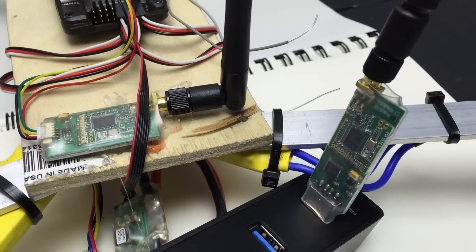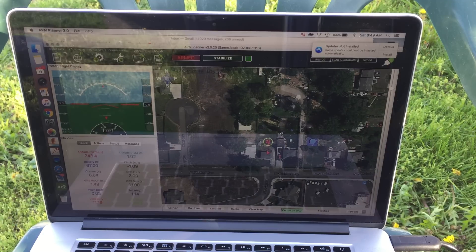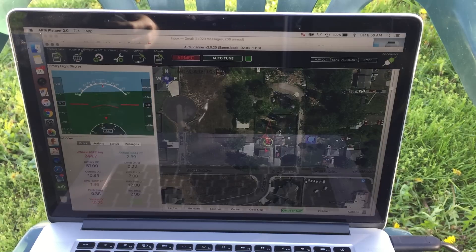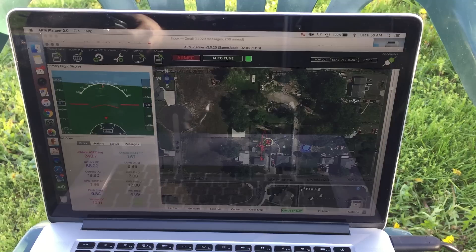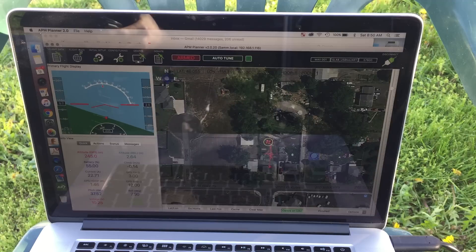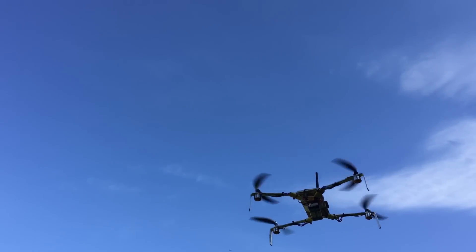And now I broke out my telemetry radios for some real-time data. Mode change to stabilize. System one is armed. Warning: 10.4 volts.